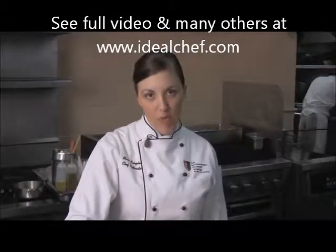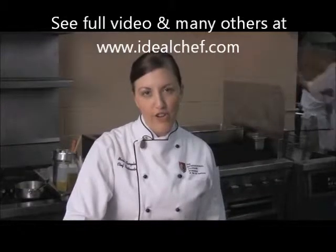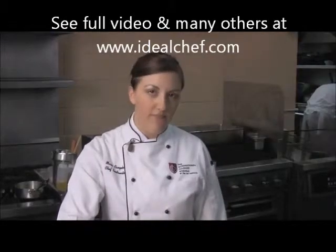Hi, I'm Chef Maria Campbell. I'm a chef and part of the American Culinary Federation Philadelphia chapter, and I'm here with IDeaIChef.com to make a walnut and lime vinaigrette.